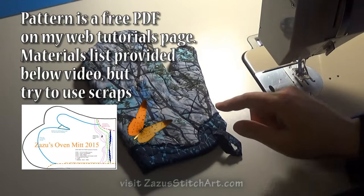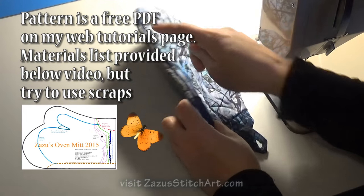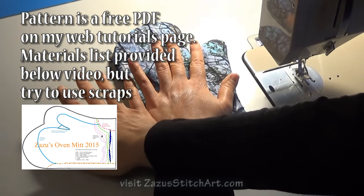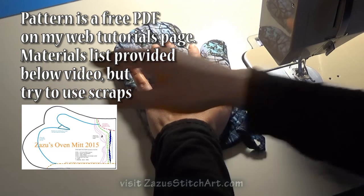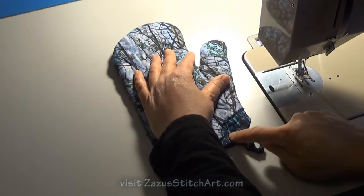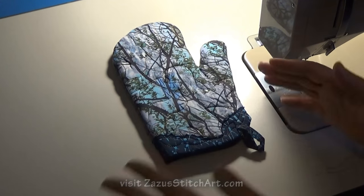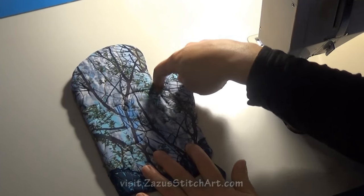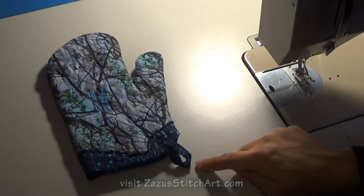We are going to be joining the spine of the mitt first — the pinky side of the mitt will be joined first. Then we are going to do this binding that comes across the top and do this decorative raw edge binding treatment. Then we're going to fold the piece wrong sides together and shape the thumb and the finger area. We'll turn it and then we'll add this little hanger.